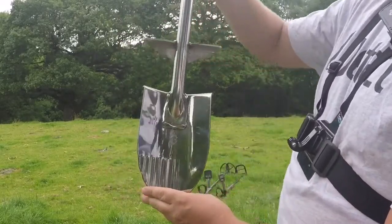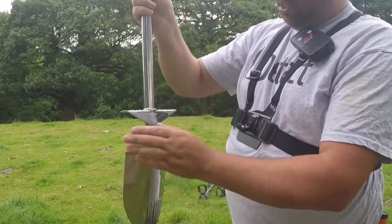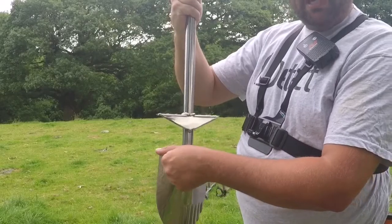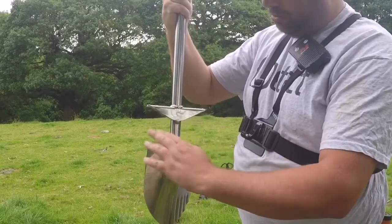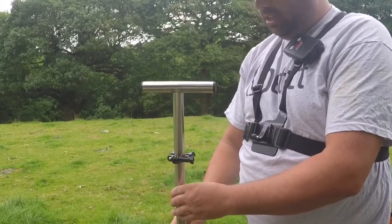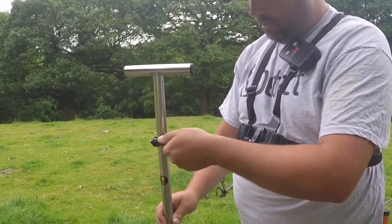On the right-hand side it's got a serrated edge, so that's going to be good for cutting through roots. It's got a boot saver there, which I think is a really good idea, because you know how many of us ruin our boots from stepping on it.